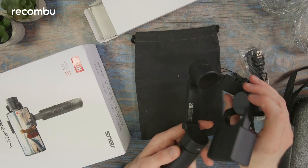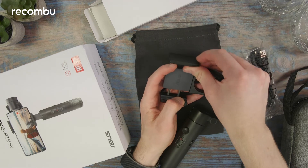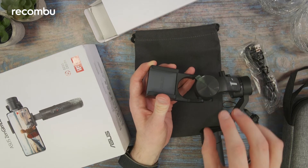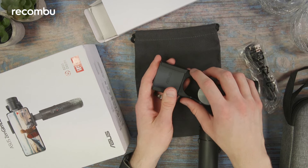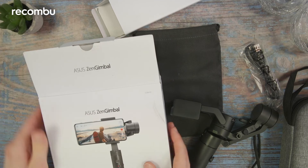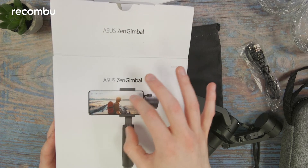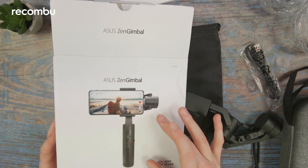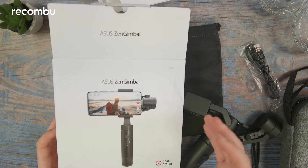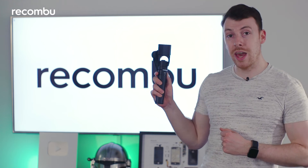One thing worth mentioning: the clasp goes near the bottom half of your phone, and there's a counterweight right at the bottom which enables this unusual design — as you can see on the box. This is not what you usually see on a smartphone gimbal; usually the clasp would be in the middle and you wouldn't even need a counterweight at all. So I'm intrigued to see how this all works when it's up and running. And that is everything you get inside the box with the Asus Zen gimbal.